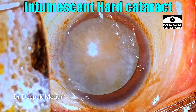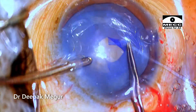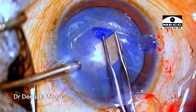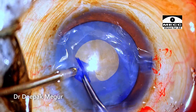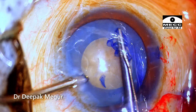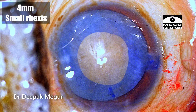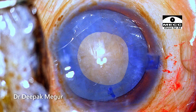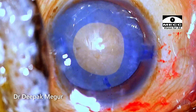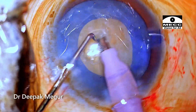Moving on to the second case. This is again a white cataract, and I was again expecting an intumescent lens. I begin by making a slightly smaller rhexis and end up with a rhexis of about 4 to 4.5 mm. The problem with this nucleus is that it is relatively denser — definitely much more dense than the first case. No hydrodissection; I'm going directly to the phacoemulsification process.